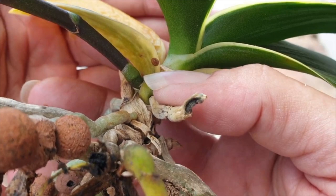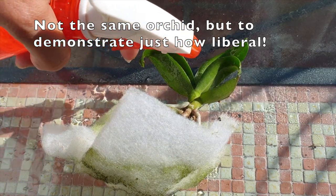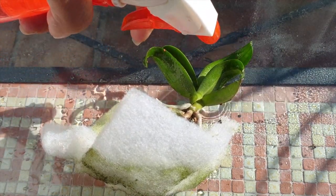When this orchid was treated, it was still quite warm outside. We hadn't reached any cooler temperatures yet, and I was very liberal with the alcohol. I let the alcohol evaporate on the orchid as you do.